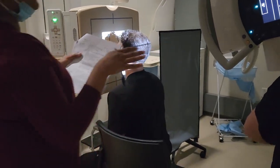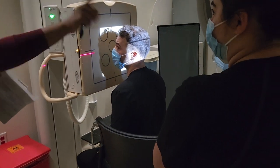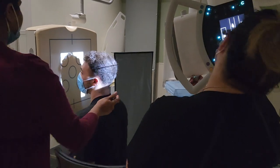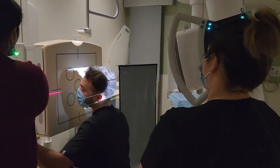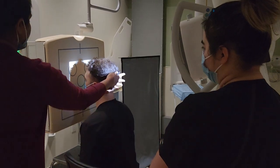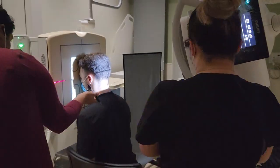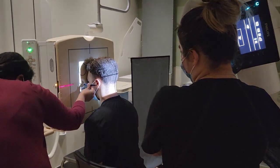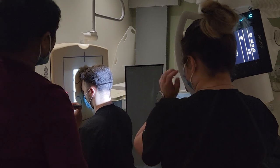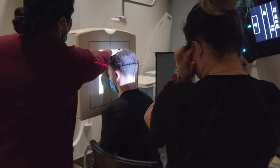The centering and position for the Caldwell is exactly the same as the PA. The only thing that changed was the angle. Put your collimation at 10 by 12. Touch your nose to the IR — if you can't touch your nose, it's fine. But that would mess your OML up. Tuck your chin down just a little. You can raise it up because we're clipping the top.